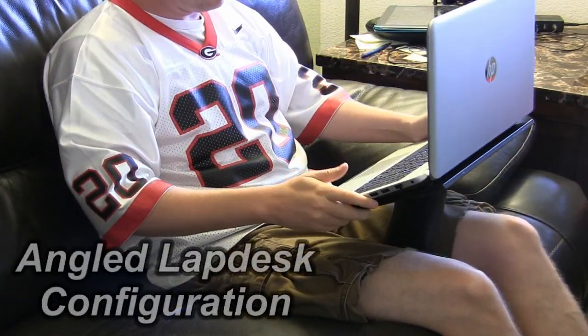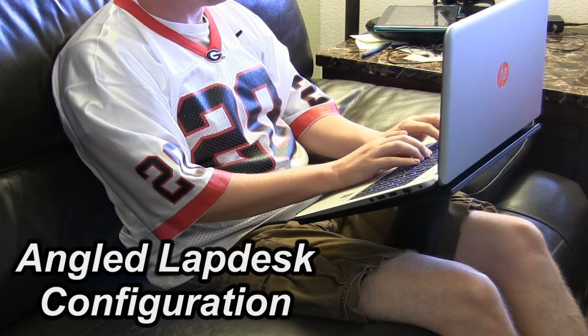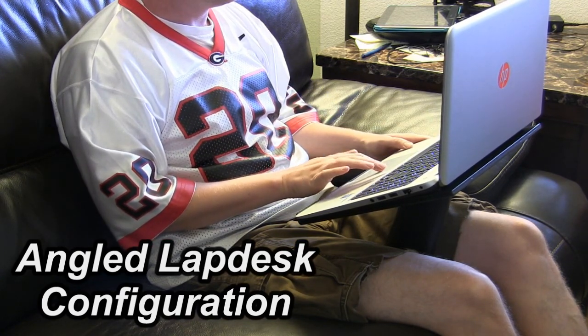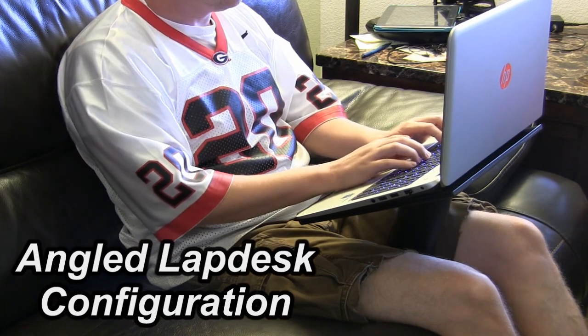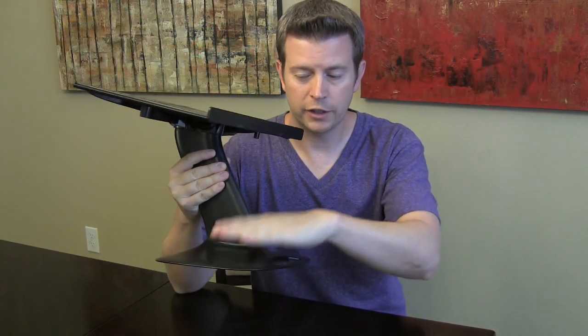The advantage of this device over most lap desks is that most of them will remove the computer from your legs so you're not getting the heat from the computer, but they don't remove the weight — the computer is still sitting on top of your legs, so you have the weight of the lap desk and the computer. With this, both are completely removed from your legs because this device supports the weight of the computer. Your legs and body hold this in place. So you don't get the heat and you don't get the weight from the computer.